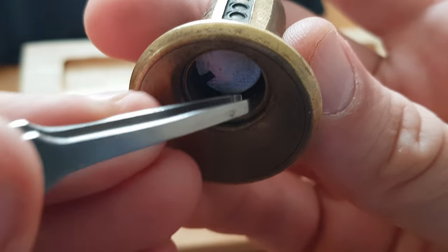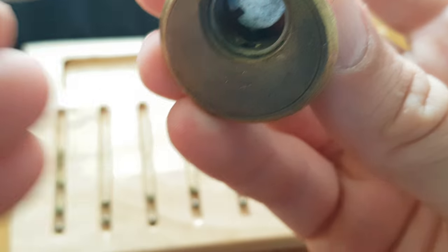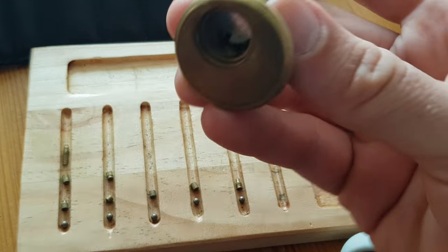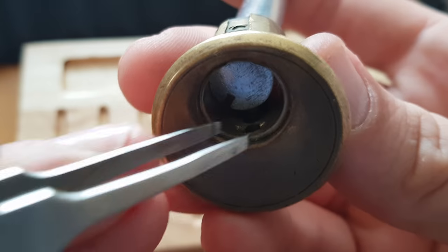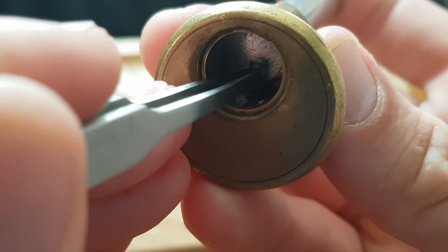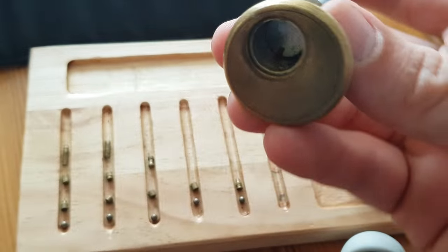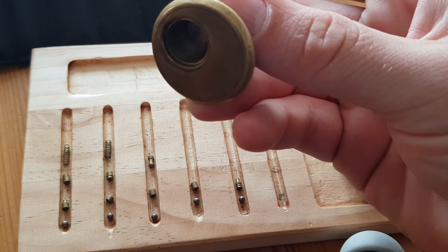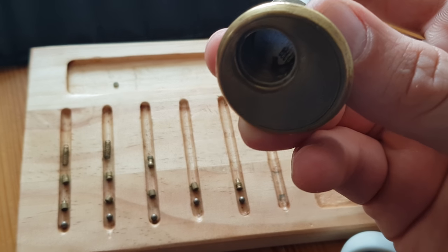I didn't get that, which I'm quite happy about. It's got a serration in it. These look like quite strong springs. Looks like a key pin upside down. And I don't know where this has come from, so I'll put that up there for now. It looks like a wafer, maybe from the next one.